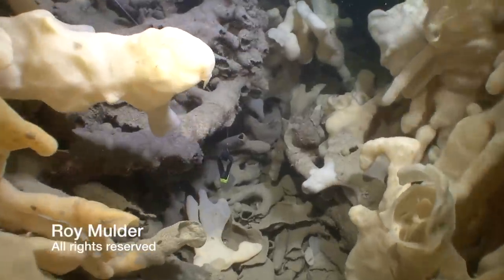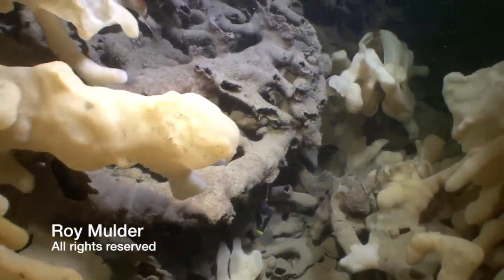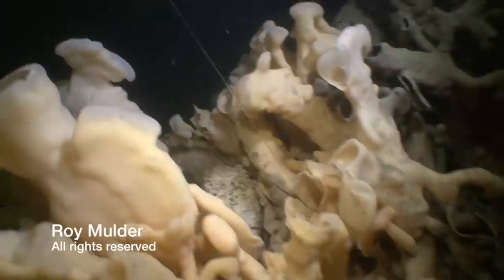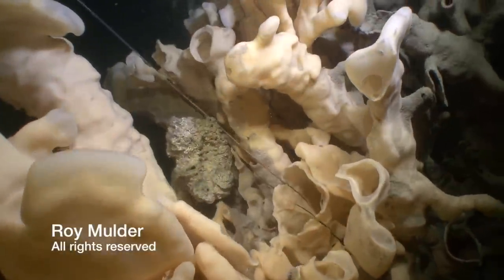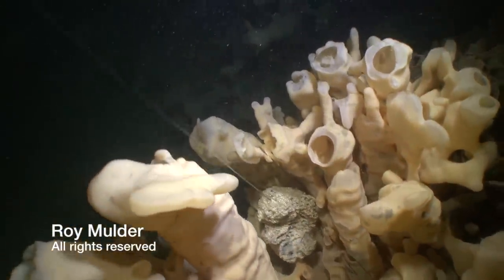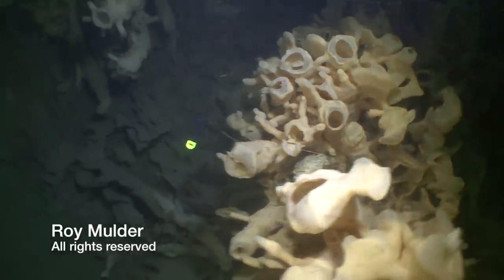This is the damage that is done when a downrigger ball tears through a sponge bed. You can see as the diver pulls it through, the path through the sponge is just sliced like a razor right through the middle of the sponge beds. These things are far too delicate to have any sort of thing like this coming through.